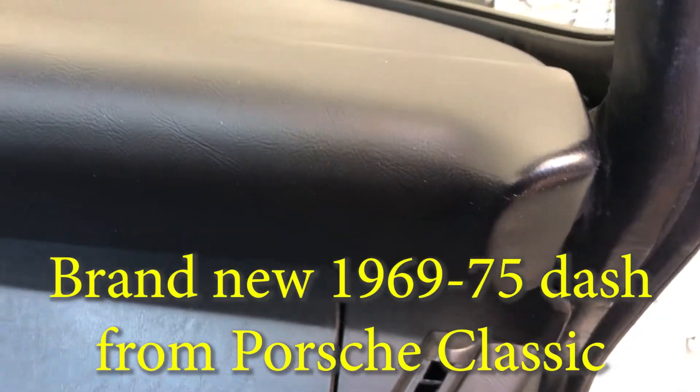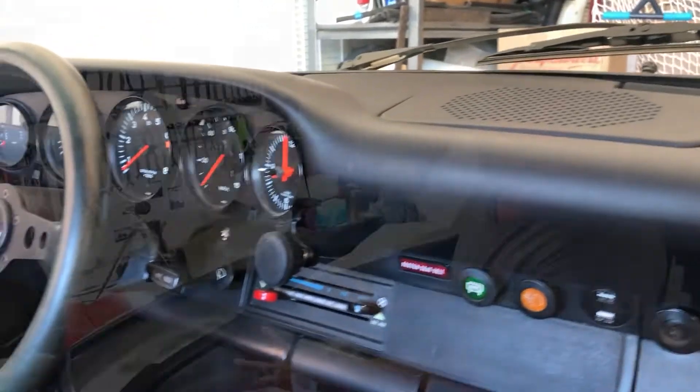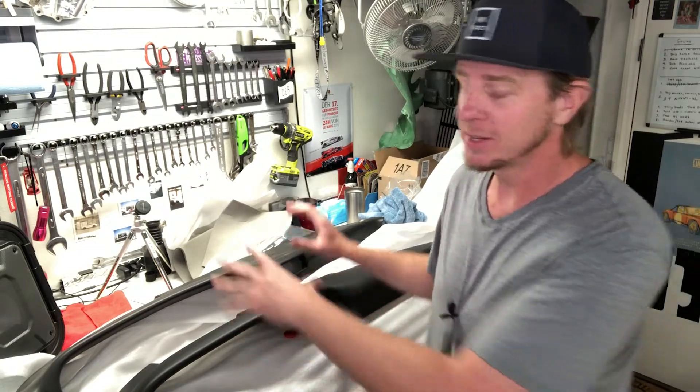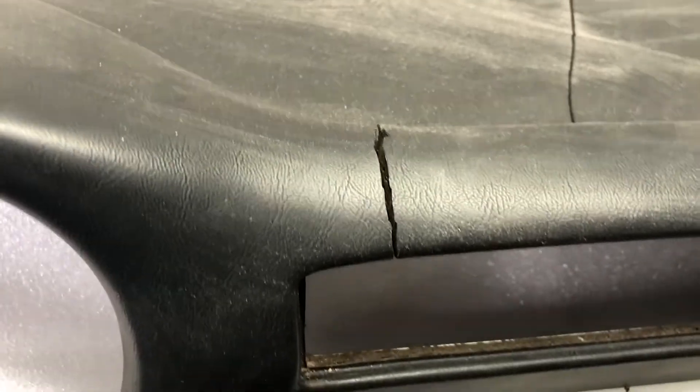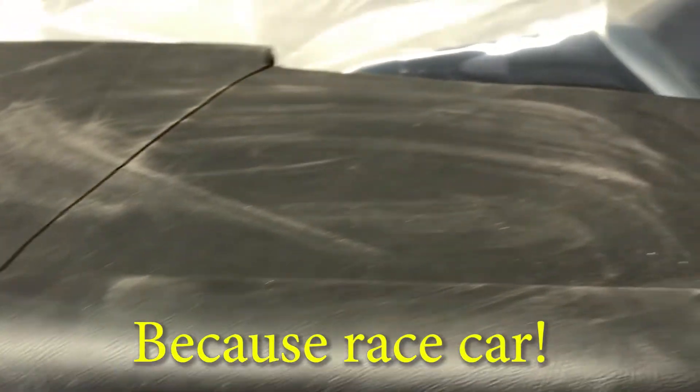So on this 77 project car, I decided to take the 75 core that I had from my 75 and have it recovered. There are two advantages to that. Number one, it was in better shape than the 77 core that I pulled out of this car — a lot less cracks, a lot more stable — and it also didn't have the center vent, which I planned on deleting the fresh air intake. However, it did have the center mount speaker that the early cars had.